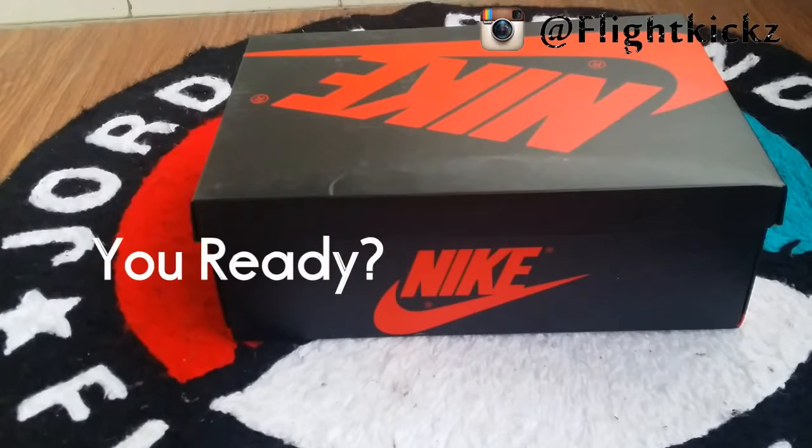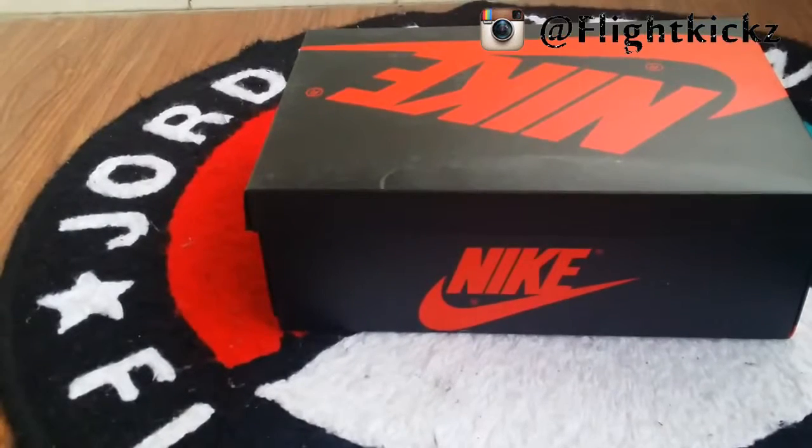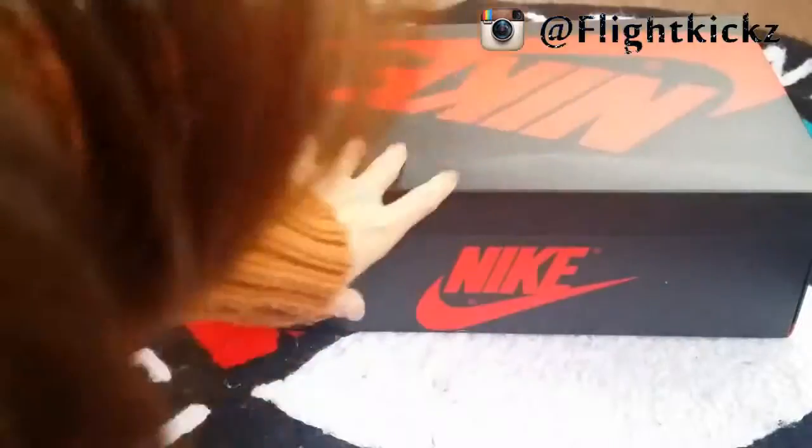Here is a pair Air Jordan 1 Hare. After last time it was released in 2009, Air Jordan 1 Hare will be released again. It may be released this year but we don't know what's the release time so far. Okay let's do a quick check.